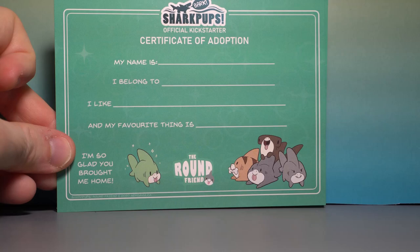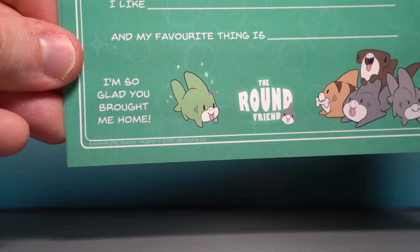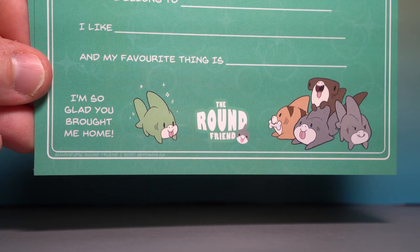You'll see there's the Shiny Shark Pup shimmering in the light. And then all the other Shark Pups in a little pile, just having a good time. The Bull Shark's looking a little ready to pounce, but the rest of them are just kind of chill.